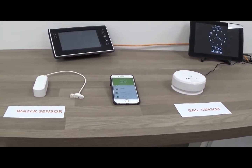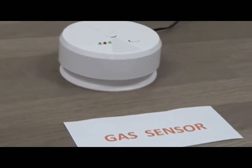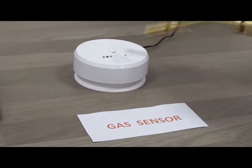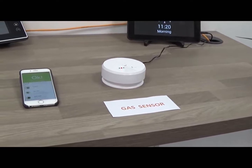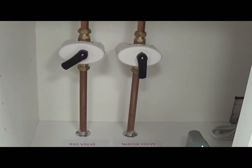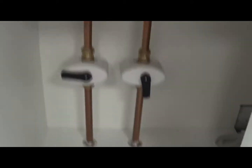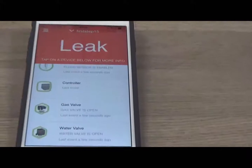Let's see some of the devices actually in operation. We'll start with the natural gas sensor and simulate a gas leak. The first thing you'll hear is an audible alert and you'll see that the light has changed to red. The notification has now been sent from the cloud platform to the gas isolation valve and it's now changed status to closed. The app itself has now changed to 'leak', notifying on the mobile phone.